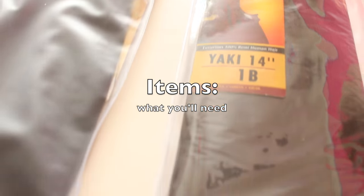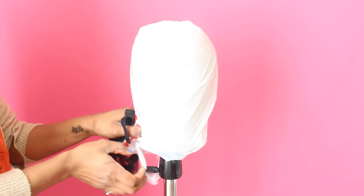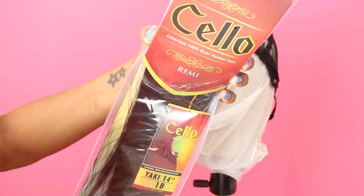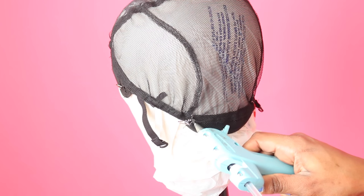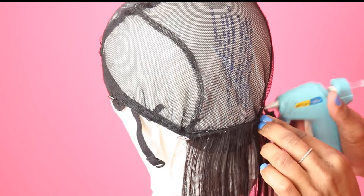Depending on your preference, I personally like to use a grocery bag as my protectant, because when you peel it off after the glue has dried it just isn't as messy as a plastic cap. The hair we're using is Cello by Sensational — their luxurious Remy human hair. I got two packs of the 14 inch in color 1b. We're going to start from the back and work our way up. I'm using a hot glue gun — just one you can get from Walmart — and I use the mini gun with mini glue sticks.